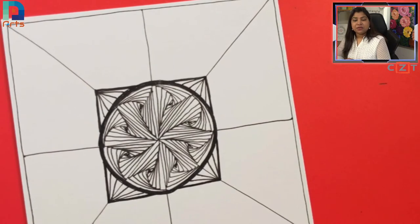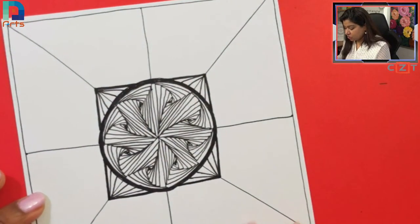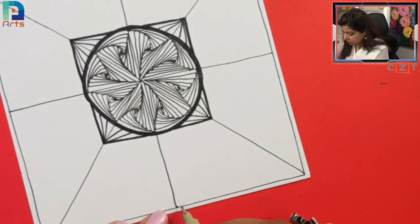Thank you everyone who is drawing along. Don't forget to share your work on Discord as well as my Facebook page. Now we'll work in the outer sections. I'm turning the paper and taking these two sections first — we're going to start from this center point and go towards the right-hand side.